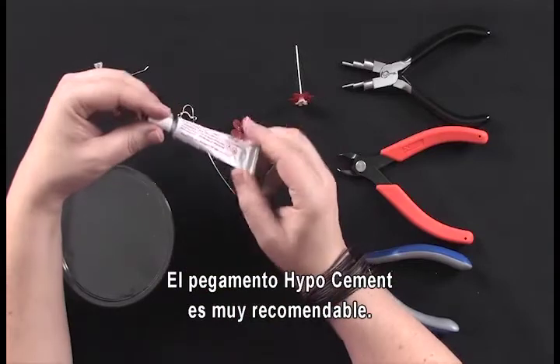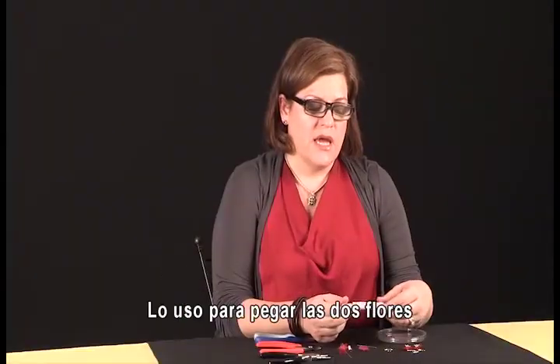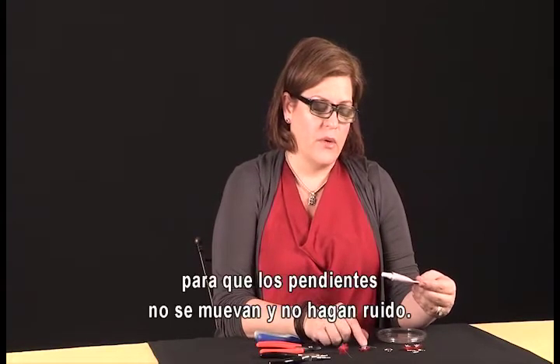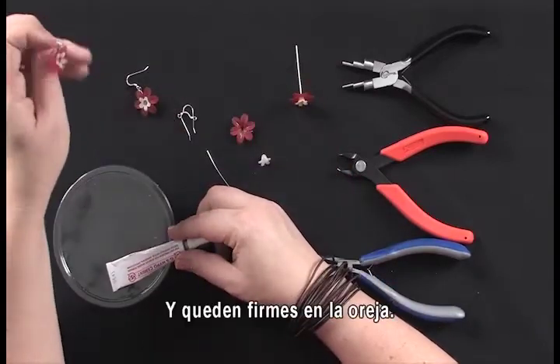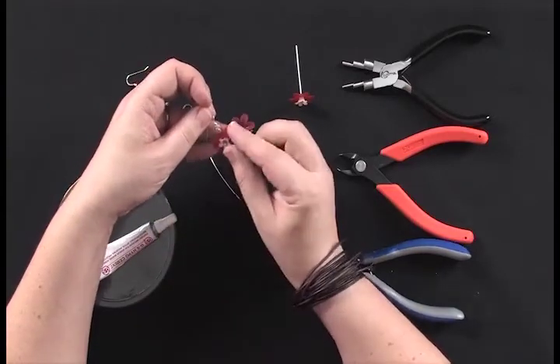Another optional but highly recommended product to include is HypoCement. I like to glue the two flower resin pieces together so they don't move around when you're wearing them. I don't like to hear the Lucite clicking, and this way they stay nice and secure right there in your ear.